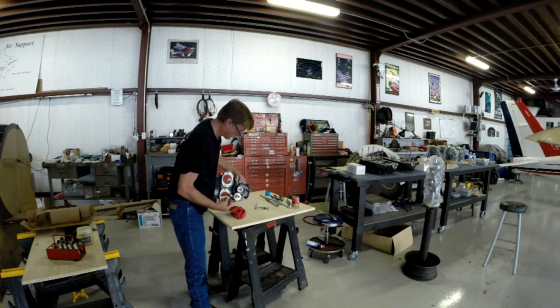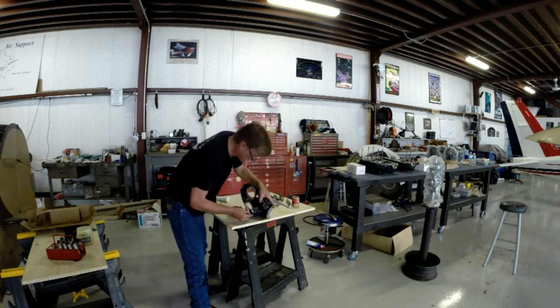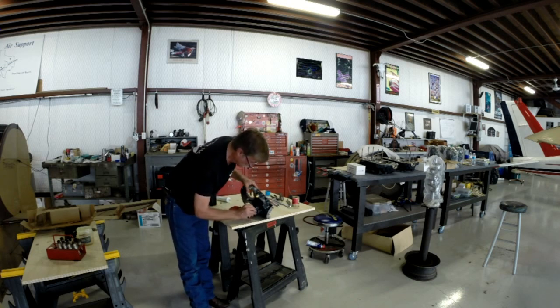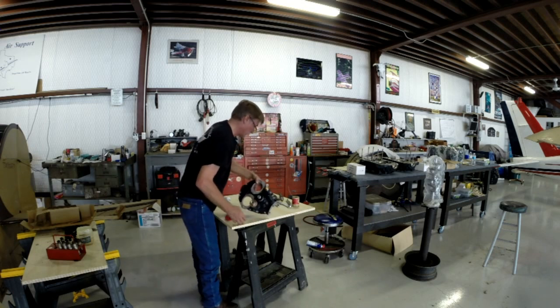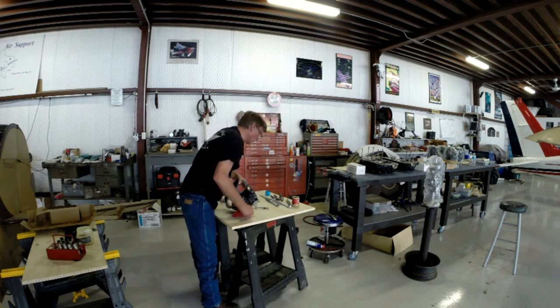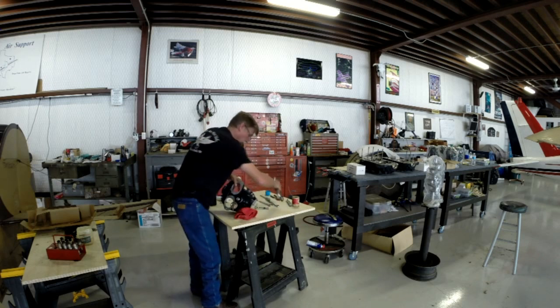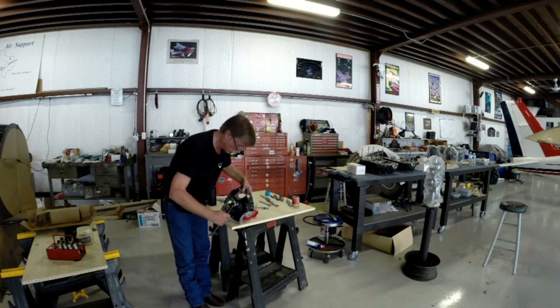Remembering the left-hand threads, I have to carefully slip this piece over my gears and over the shaft, then spin it to the left as it goes in. I'll grab a wrench and spin it all the way on at the end of the engine.